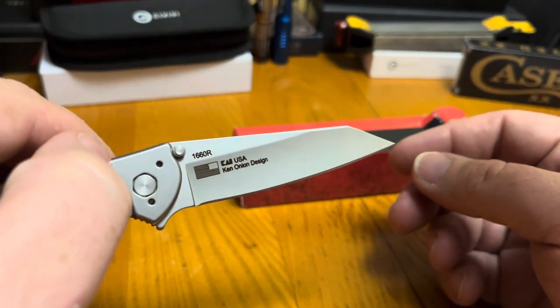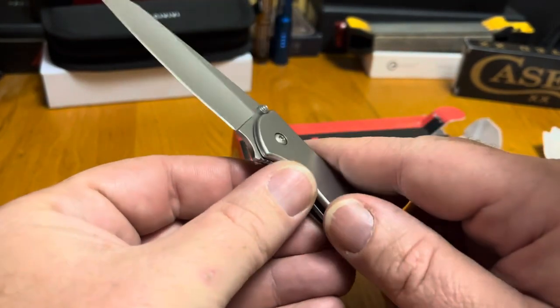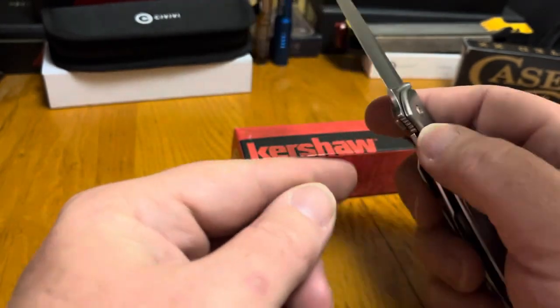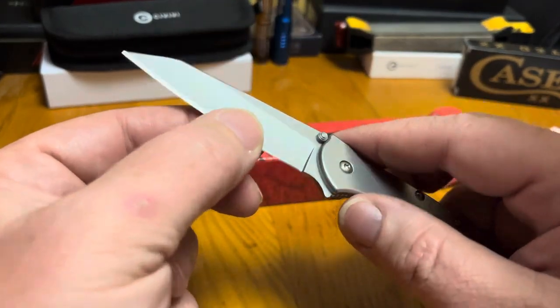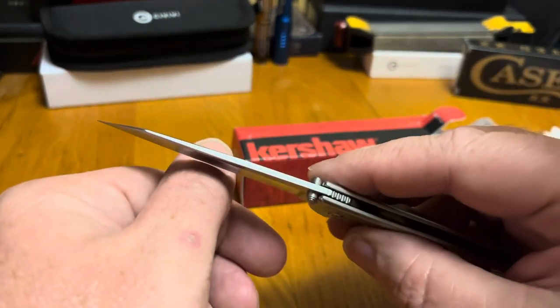The good old made-in-the-U.S. knife with 3 inches of 14C28N steel that's known for being tough and holding a great edge right out of the box.